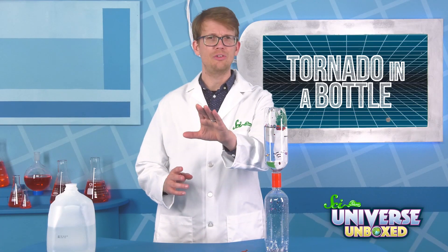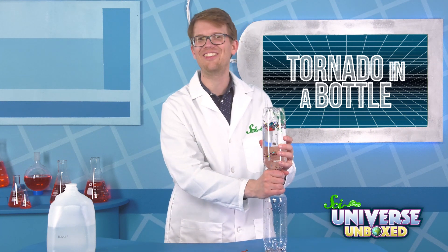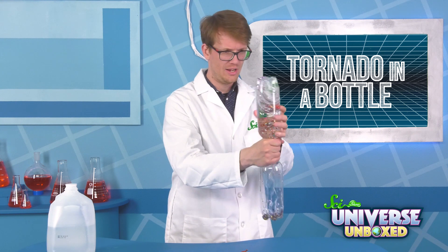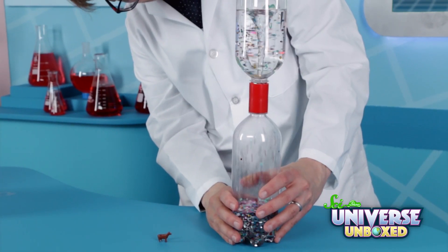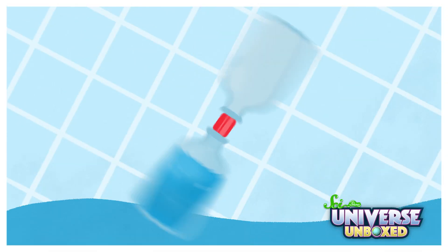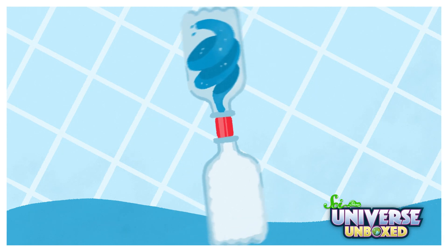Okay, to answer the question, let's see if we can get things going. With one hand, hold onto the connector. And with the other hand, grab the bottle and start swirling it around, as if you're stirring something. Oh, yeah! When I first turned over the bottles, nothing really happened.